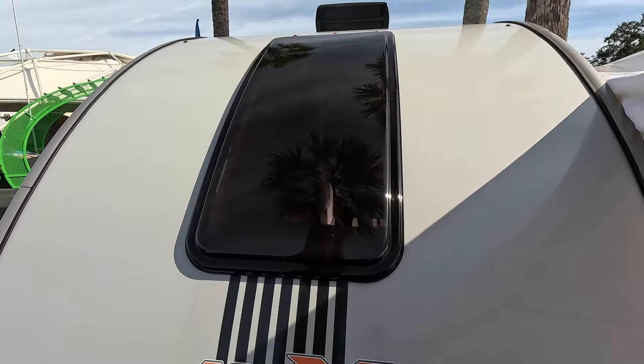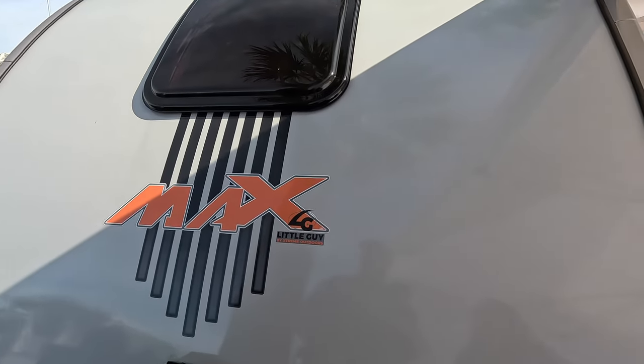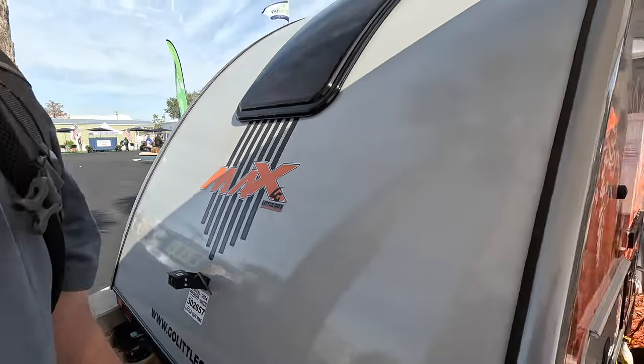That's something a lot of owners of our Safari Condo have said they'd like to have added. There are lots of different graphics packages on these trailers, so if you don't like this particular one, there are other packages available.